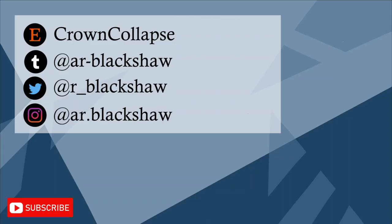Anyway, thanks for watching. Feel free to check out my other theory videos and my Monkey Kid animations.